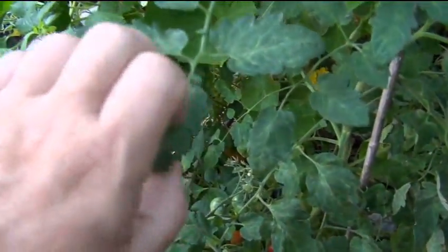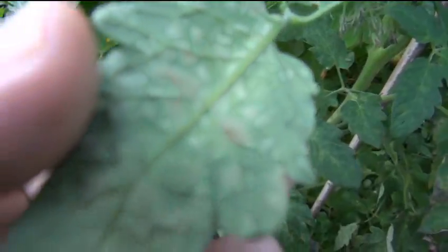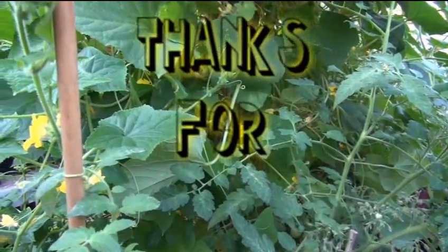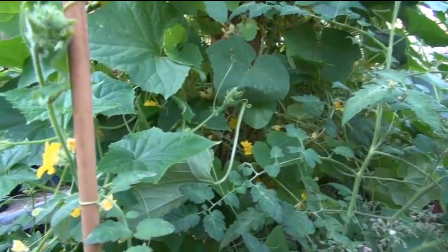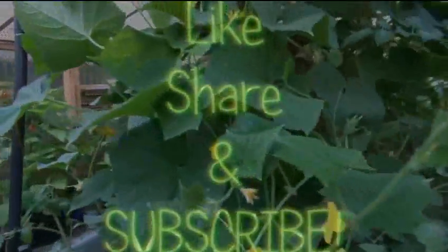Look at this - it's on everything, and you can see how fast and rapidly this stuff spreads. It's incredible. Now I see why a lot of farmers up here where I live don't grow tomatoes. You don't want to grow certain things in the Appalachian Mountains, and I believe tomatoes is probably one of them. All right, see you on the next one.